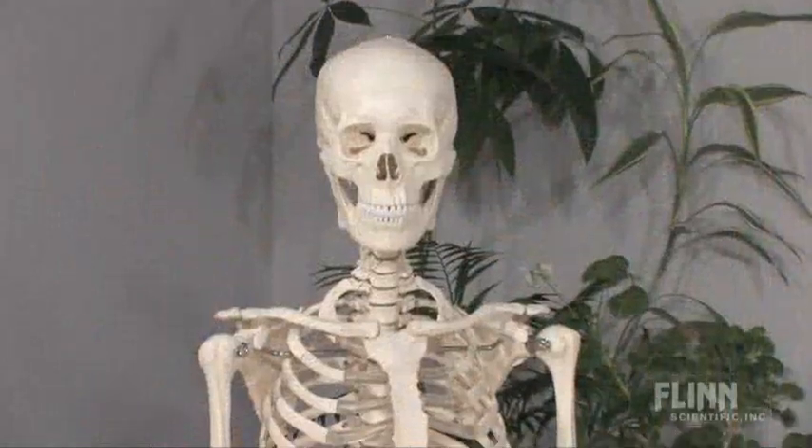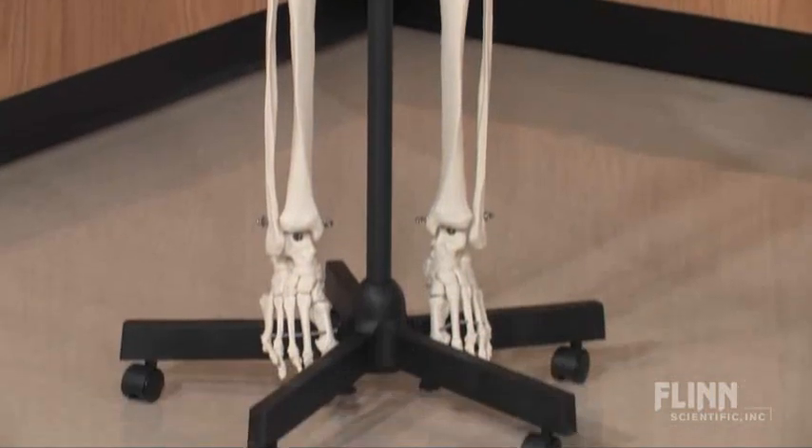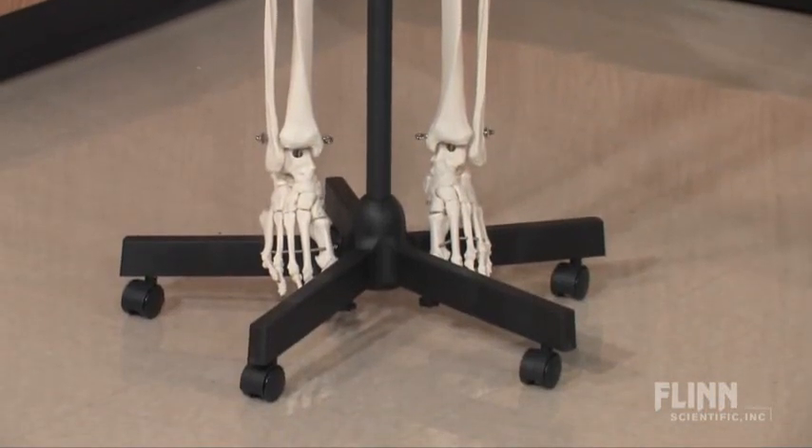This great learning tool is available as a rod-mounted or a hanging skeleton. Both are set on a heavy-duty swivel base that makes it easy to move the skeleton to wherever you need it.